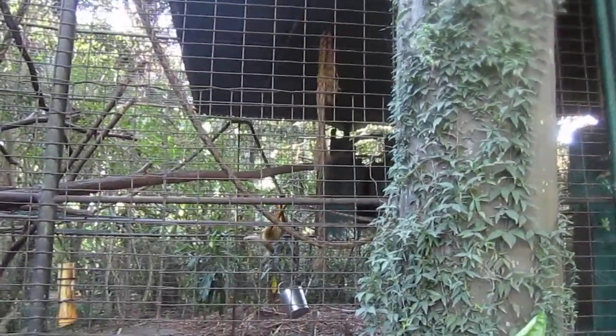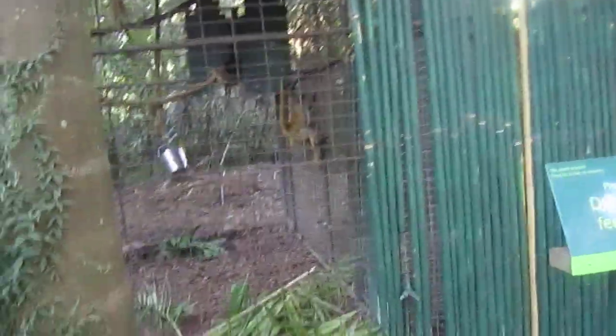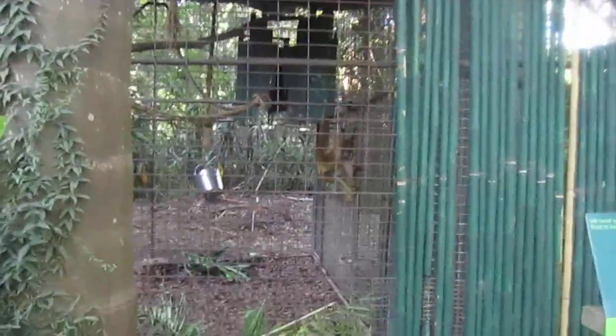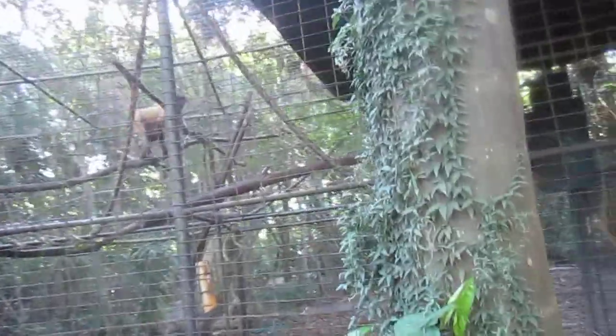He likes that munch — yeah, he does it right there too every time. Just a backwards swing. It's like the backflip swing, it's pretty cool. Do it again — he was hanging off just his tail before, it's like he's got five limbs.